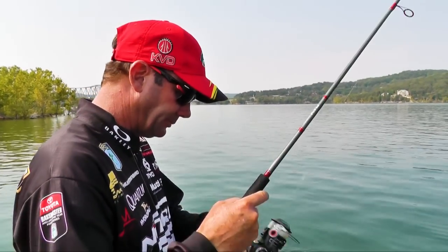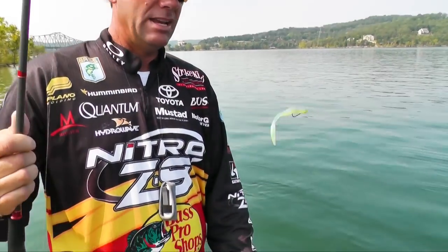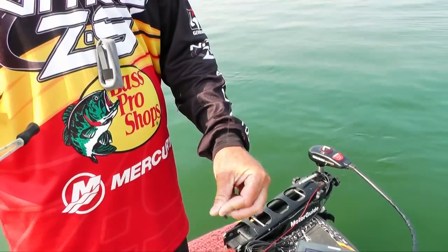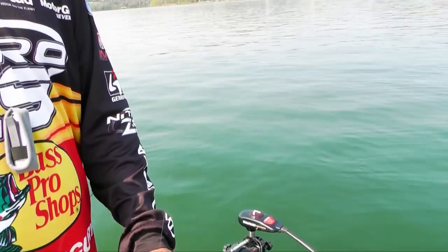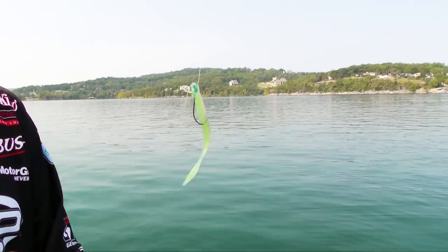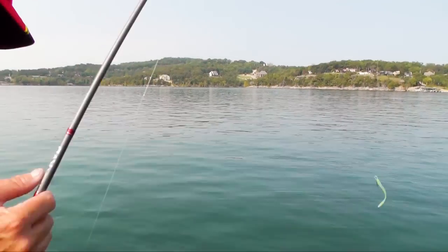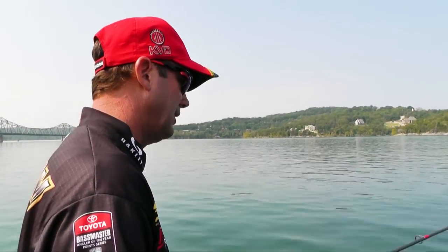The great thing about this drop shot rig is it's a finesse presentation, but when you've got that weight down below there, every time you shake it, it makes that worm just really stand out on the line. That thing is just looking like a real bait fish down there — you wiggle it a little bit, and because of that tension it really moves that worm. So even a lethargic fish has a hard time passing that up.